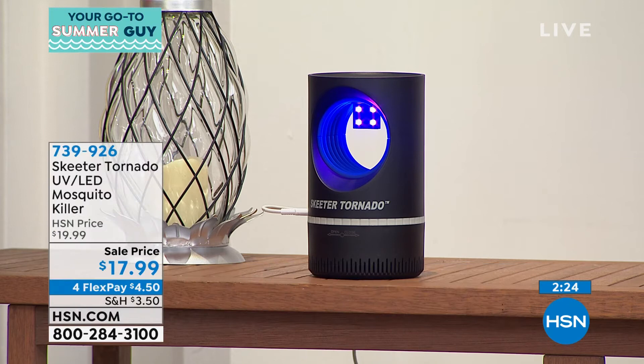Mosquitoes' lone job is to bite you. A cockroach doesn't want to bite you. Most spiders don't want to bite you. A moth doesn't want to bite you. A mosquito feeds off you — none of those other creatures do. They rely on catching other insects or eating crumbs off the floor. The mosquito is coming to get you. If you want to stop it dead in its tracks, the Skeeter Tornado is the way to go.